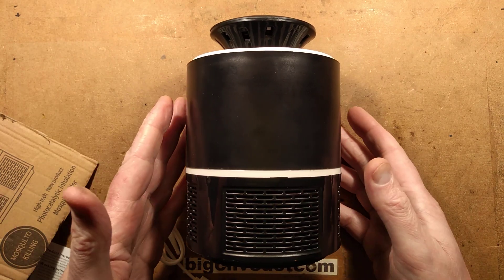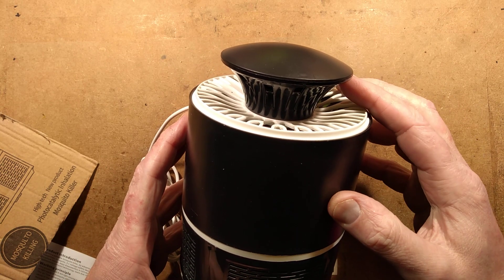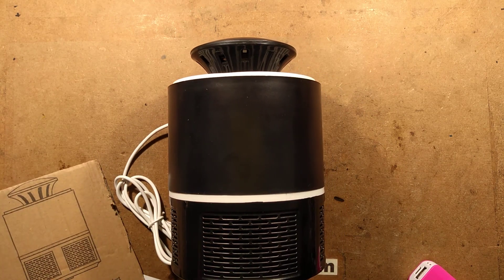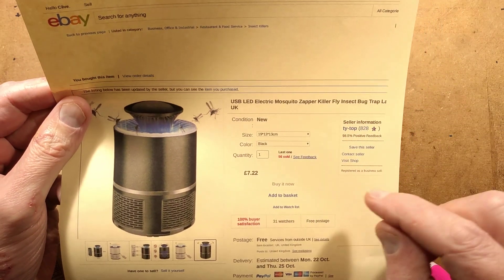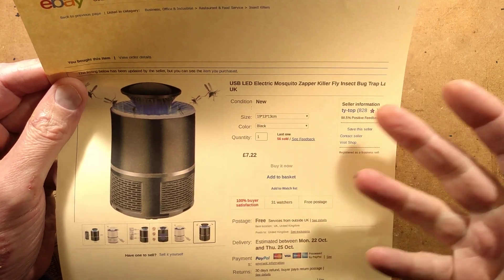Another insect killer, and this time it's a USB powered one. I think it may actually have ultraviolet LEDs. Looking at the eBay listing, this came from a UK seller — it was shipped in the UK — described as a USB LED electric mosquito zapper killer. Just the usual strings of names.